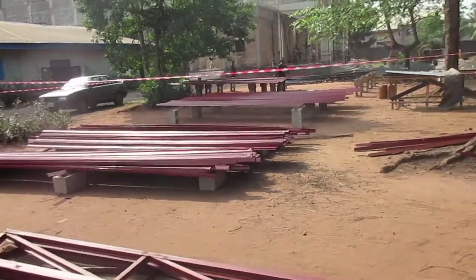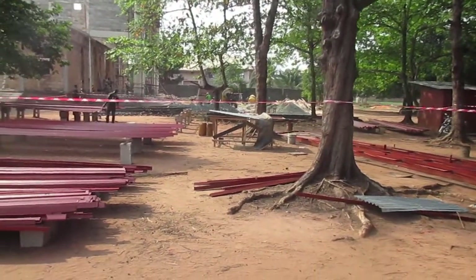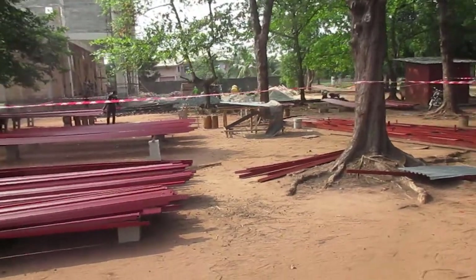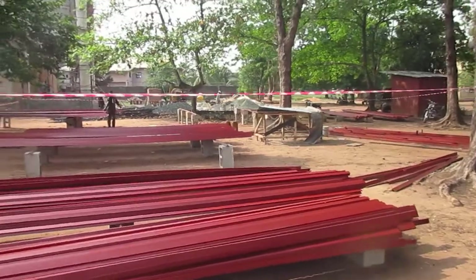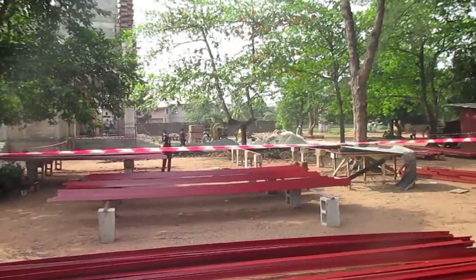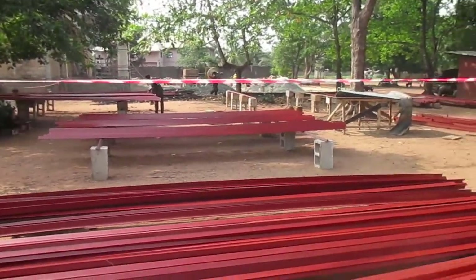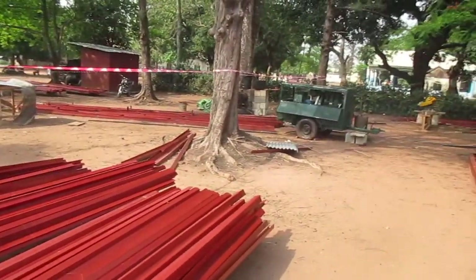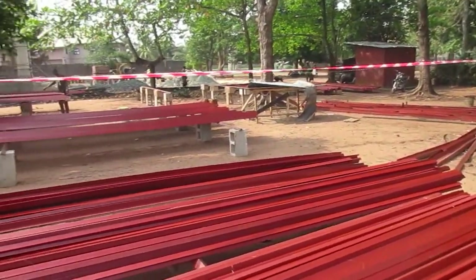They've painted all the angle iron — as you can see there's a lot of it. There's a table saw in the middle, and a skill saw tipped upside down underneath a piece of plywood that we fabricated. Under the trees there's more angle iron that needs to be painted. They paint it first, then weld it, then repaint the welds. That's the fabrication process for the roof.